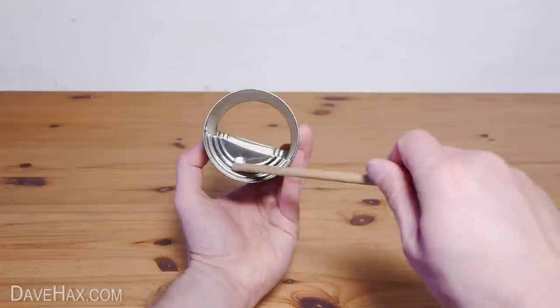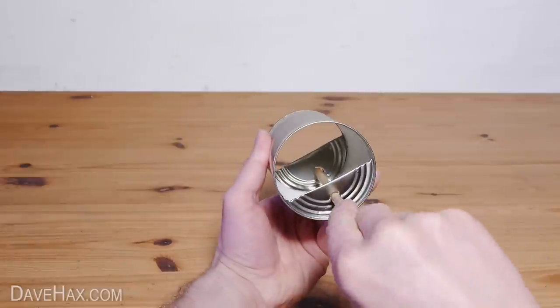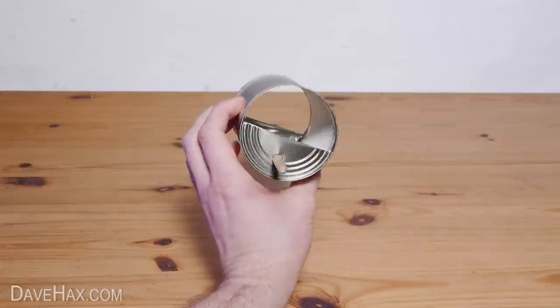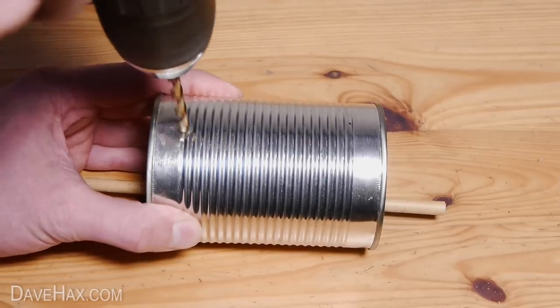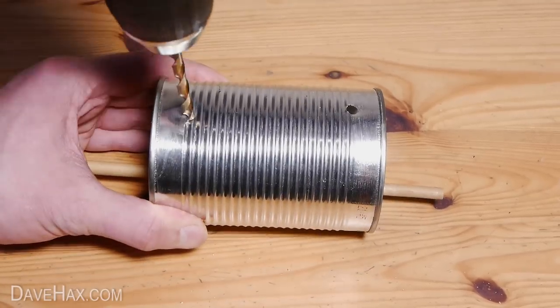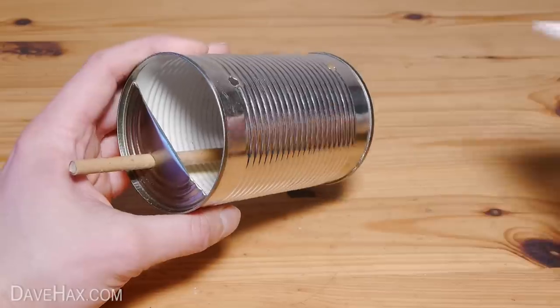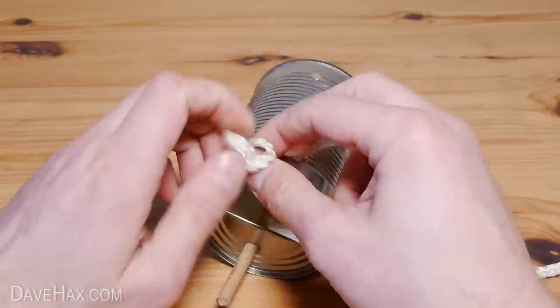Then take a piece of bamboo and feed it through the holes. You could use a wooden dowel or maybe even a pencil. And finally we need to drill two holes in the top. Use some grips to flatten off any burrs, then thread some heavy duty cord through the holes and tie the ends.